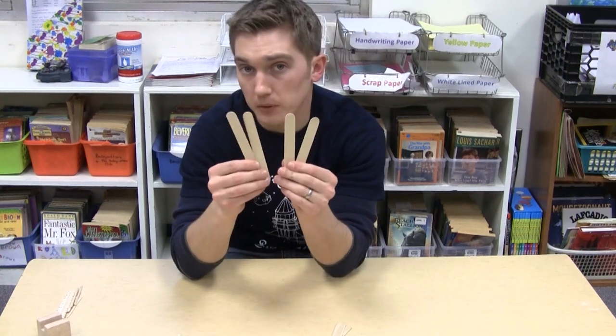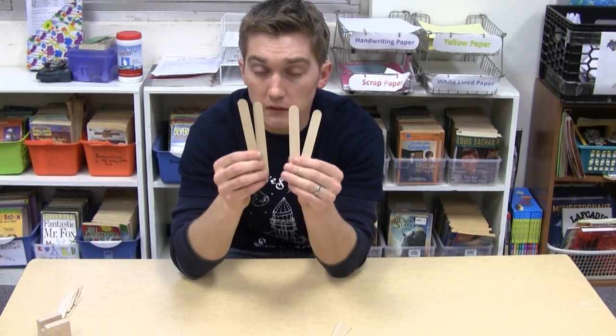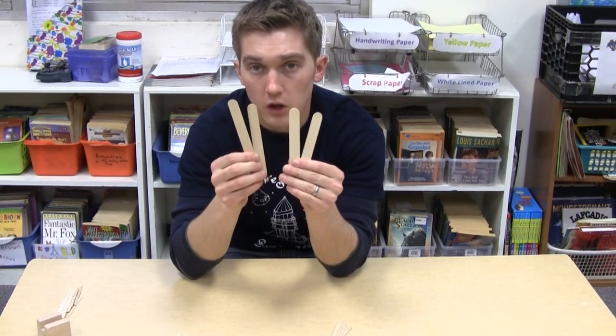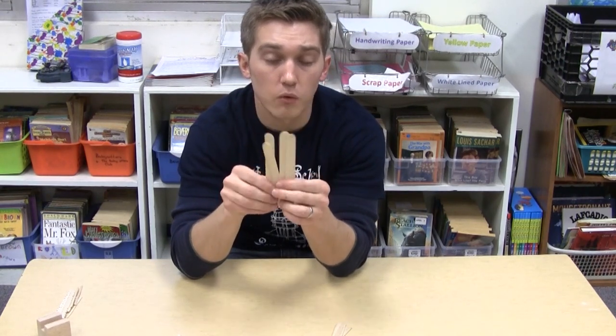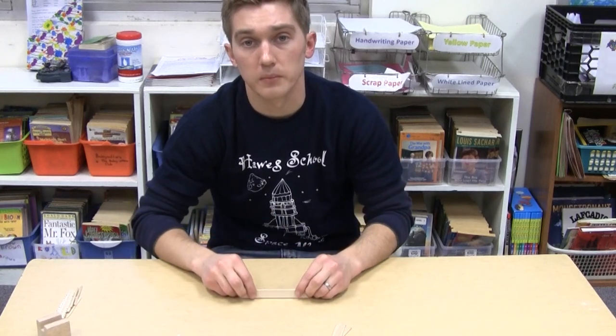These are your basic building blocks for your rover — these materials you must have. Once you have completed putting these together you will be able to use some other supplies in order to make your rover look a little bit different.